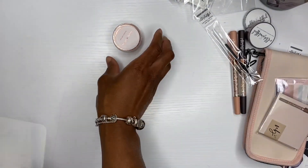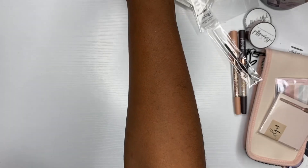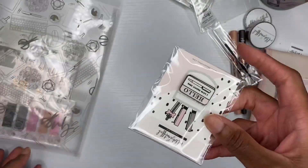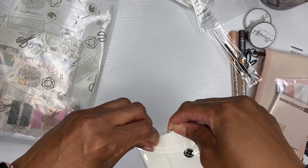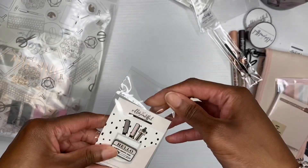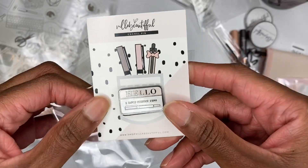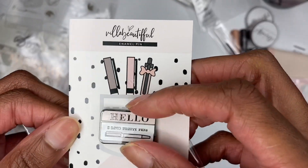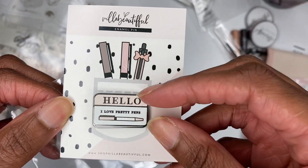We've got this Simply Gilded washi right there — don't be trying to steal the show, this is all about VB! I did a video unboxing the Simply Gilded subscription box, so head over and watch that if you'd like. And then we have the enamel pin — look at how cute it says 'I love pretty pens.' Yes I do! And look at this back — you can repurpose it, put a sticker here, or just stick it in your planner. This is so cute.